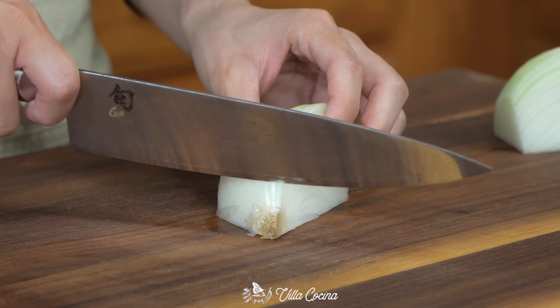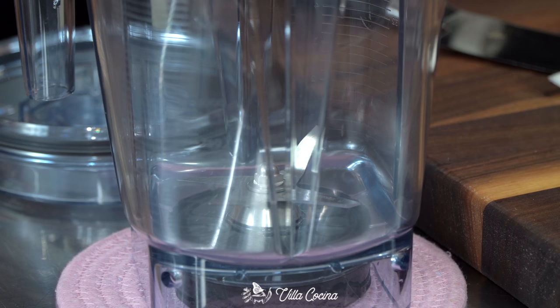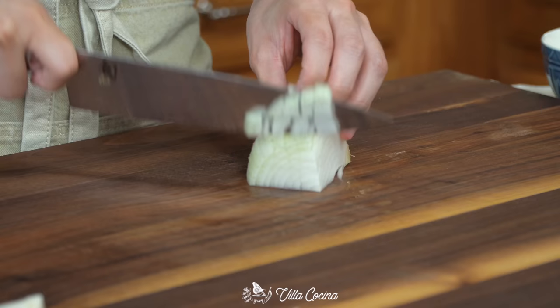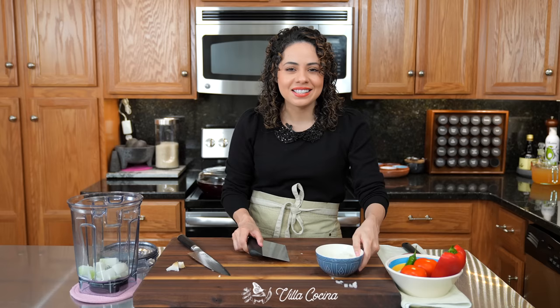Start by roughly dicing a quarter of a large onion and into a blender it goes. And while you're at it, small dice another quarter of a large onion. Transfer that into a separate dish because we're going to use it later on. Set it aside until we need it.